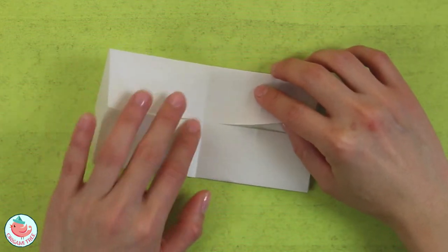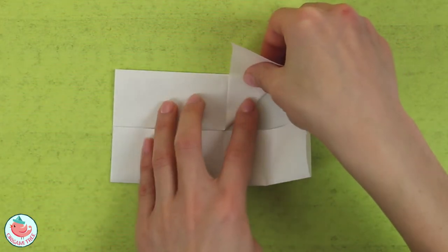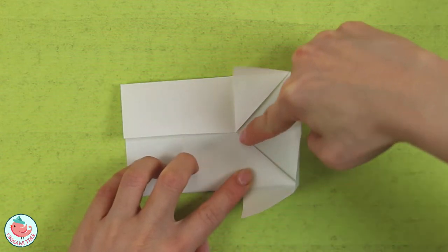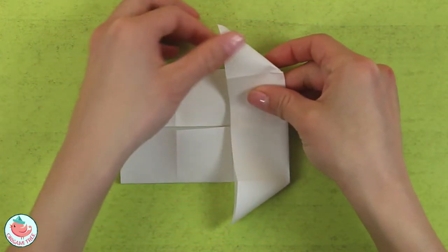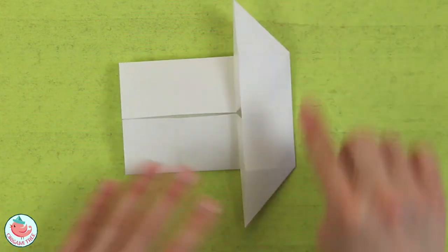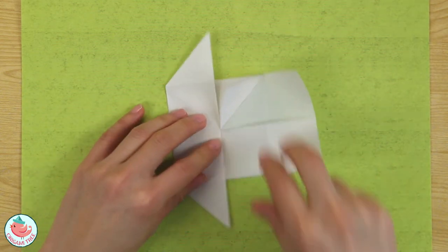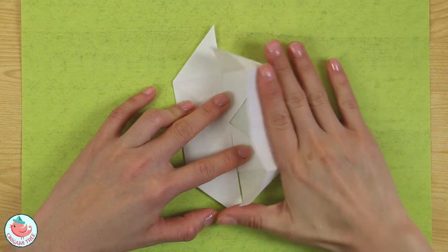Take this flap and fold the bottom diagonally to align with the center vertical crease — just swing it over, put your finger in here to flatten, then do the same thing on this side. Fold it diagonally to align with the vertical center crease, put your finger in, flatten, and push down from the right side towards the left. Crease that in. Now do the same thing on this side — take the bottom and fold it diagonally to the center crease. Put your finger in to crease it down, then flatten.